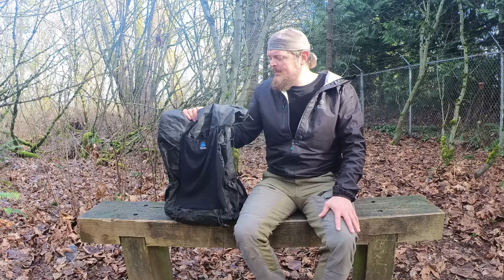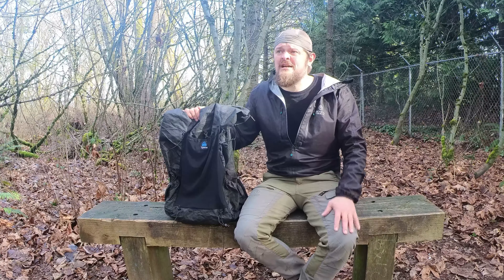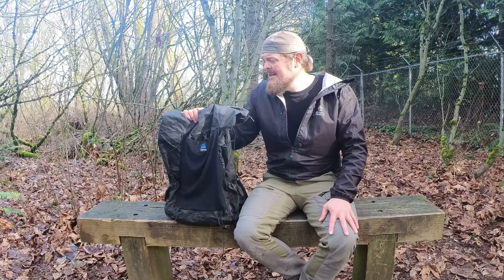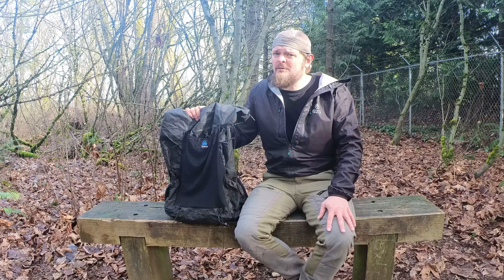I think the first point I want to make is that this backpack is designed with section hikers, through hikers, and people who are light to ultralight backpackers in mind. It's got a max recommended capacity of 40 pounds, and honestly, if you want to carry it comfortably, I wouldn't exceed much over 30 pounds.